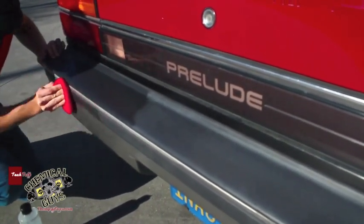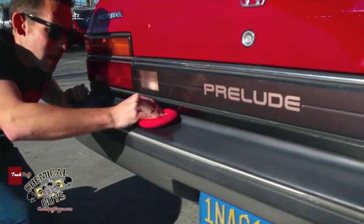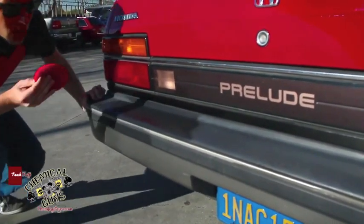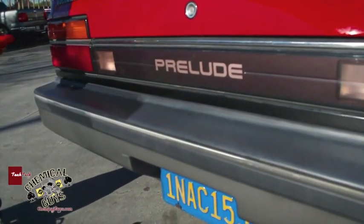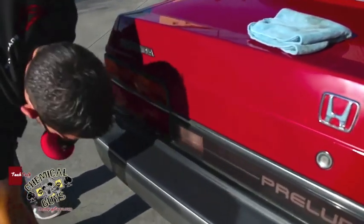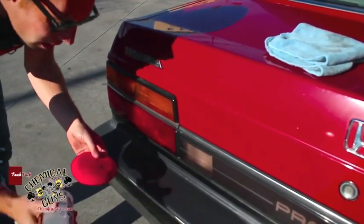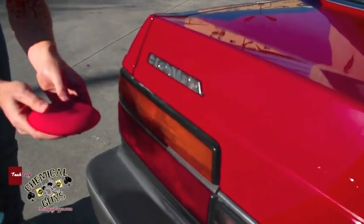I'm going to go ahead and do this whole bumper to make it look real good so the owner can enjoy the look of this car. This works on trim, wheels, tires, and plastic parts. Right here on this Honda, you notice that there is a little bit of fading going on behind the plastic.